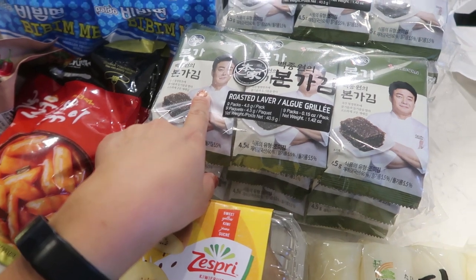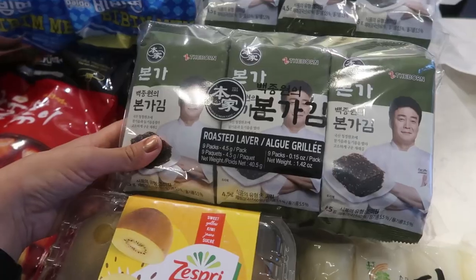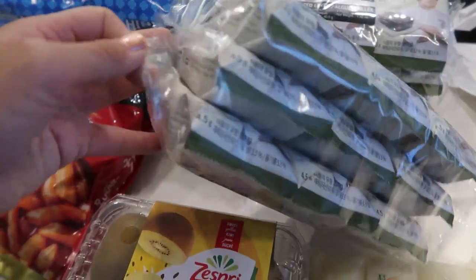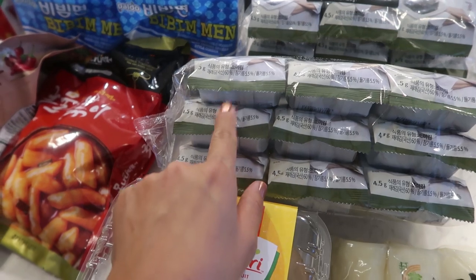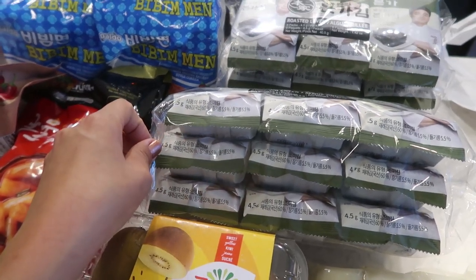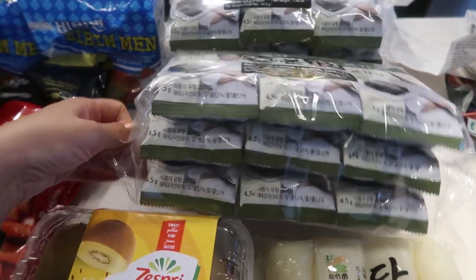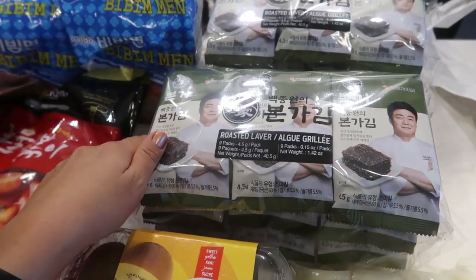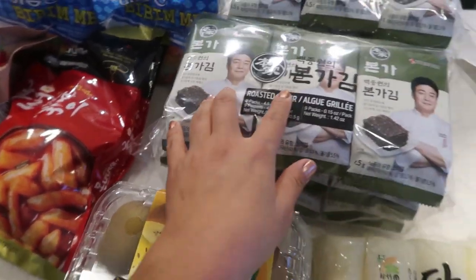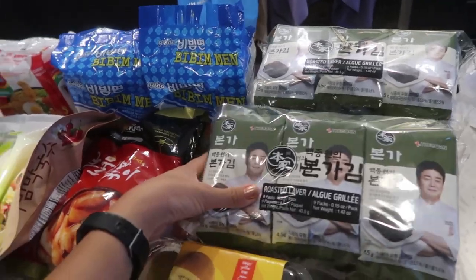I got two bags of roasted seaweed — roasted laver. In Korean we call it kim, and we love this stuff, it's a staple. My only problem is they always come in little annoying packages with maybe 10 sheets per package, which is a huge waste of plastic. They had a sale, two for something, so that's why I got two. Hopefully this one has a good amount per package.